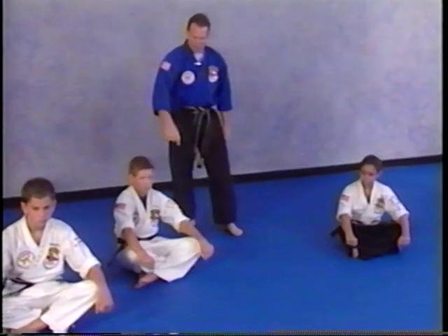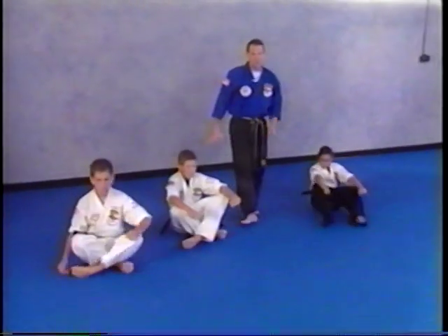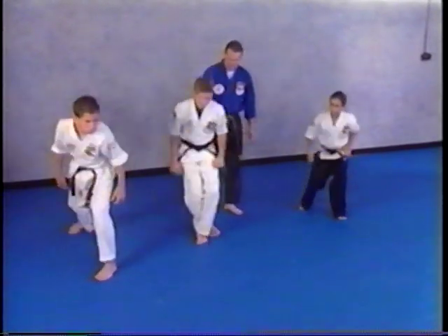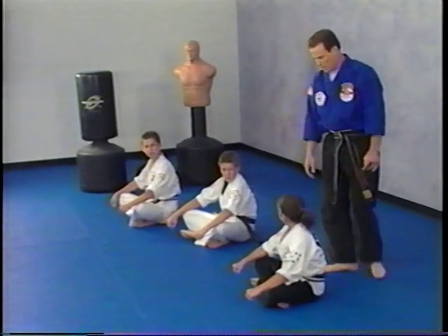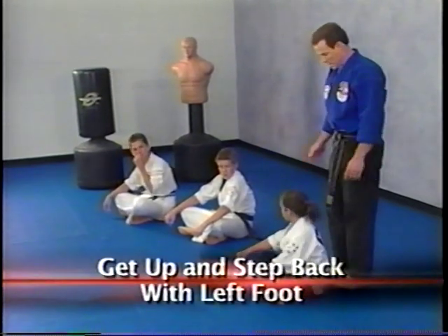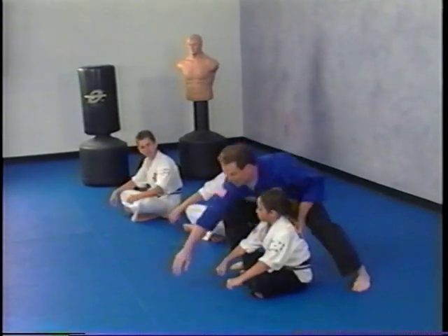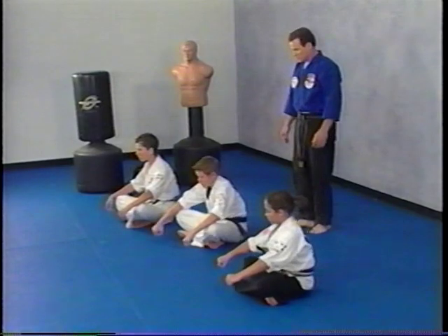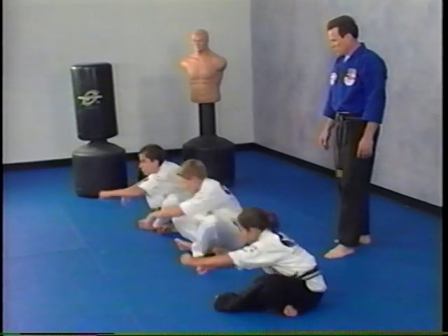Now sit down and cross your legs. This time, imagine an opponent is behind you. You don't want to get up and turn toward them directly. Instead, get up, look over your right shoulder, and step back with your left leg that way. Don't step forward at all — just go back. Ready and go. Very good.